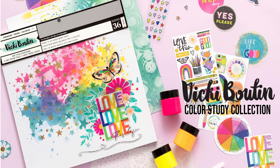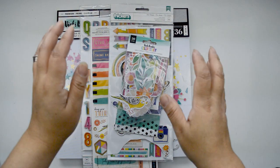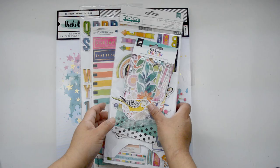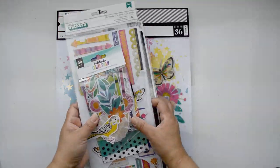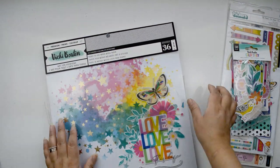Hi there and welcome to my channel. Today's project is for the VK Booting Design Team and I'm very excited about this layout because it came out really fast. I'm going to tell you the story in a little bit - I love how this turned out. My base for this layout is the pre-made mixed media paper pad.